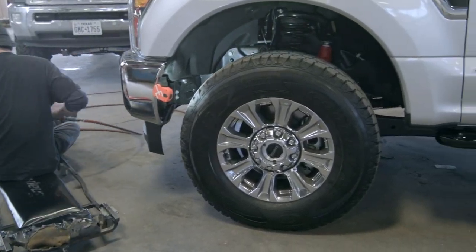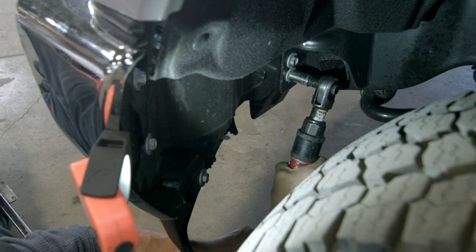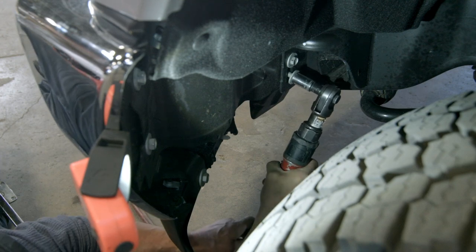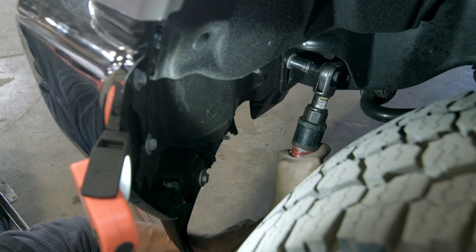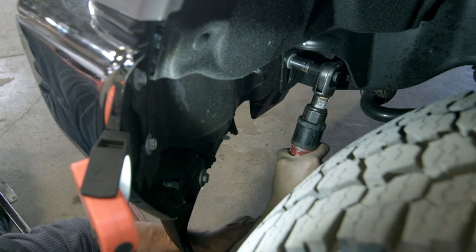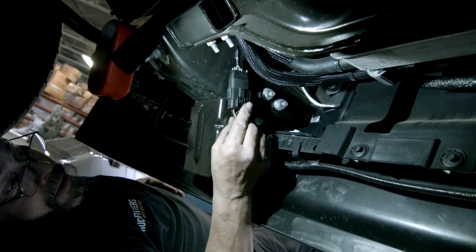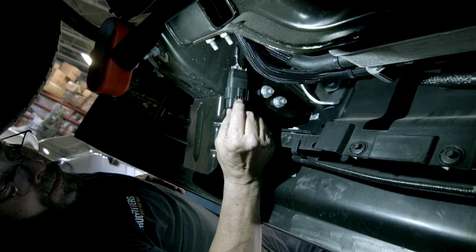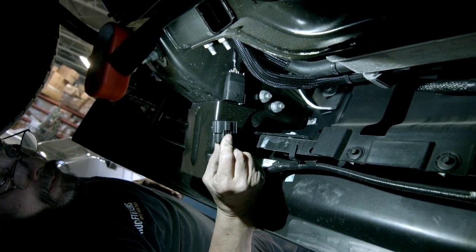Remove the factory bumper support bracket. This is found on the back side of the bumper and is accessed from the wheel well. These are 3/8 inch bolts. Under the truck near the front, find and unplug the wiring harness for your running lights. Press the clip until you hear it click, then pull down and it comes right out.